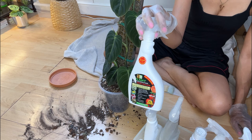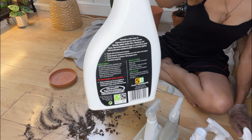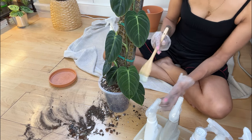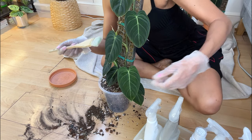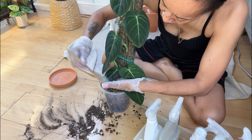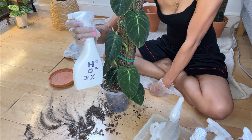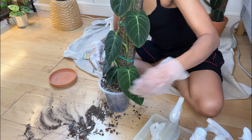It doesn't say that it deals with thrips, but whenever I Google thrips or anybody else speaks about products, they use this — so maybe it just does all flying stuff. I've got this little brush and I'm going to just dust off any soil or whatever, tidy her up a little bit. Then I want to spray the soil with some hydrogen peroxide — I think I did a ratio of 1 to 10. I'm just going to go ahead and spray this soil.